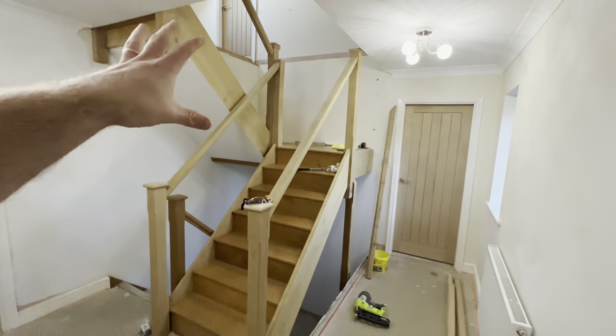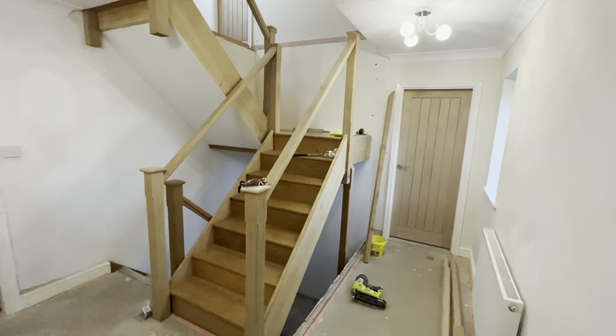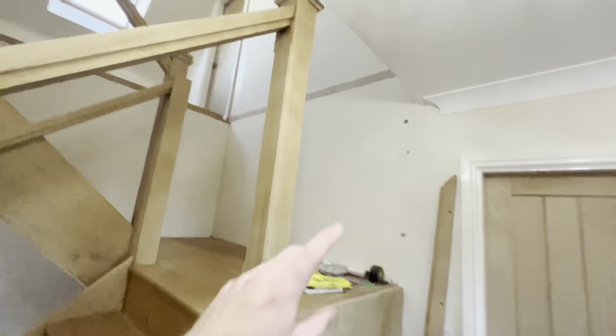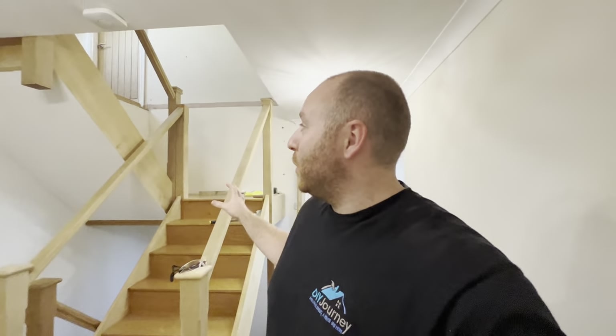We sanded - tedious, but we got it done about two weeks ago. And then, parts that could be removed, such as the handrail here, base rail, new post, and up there - I removed and did that in the garage over the last two weeks, in and around other commitments.